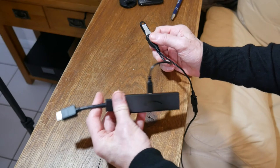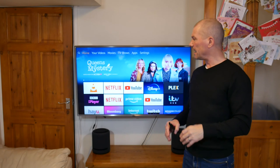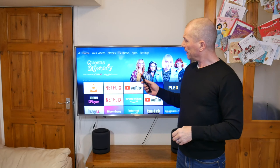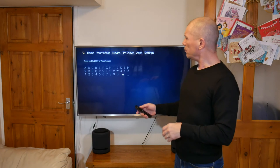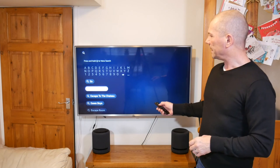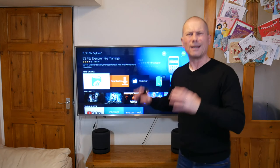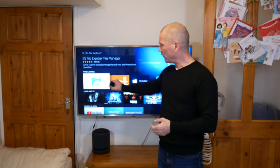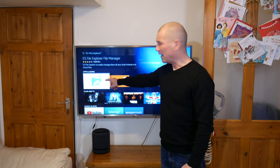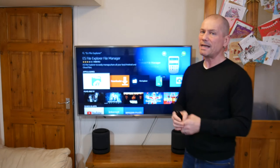Then you just plug that into your TV and plug in the power cable. You're going to need a media player to play what's on the USB stick. Other channels will tell you to download ES File Explorer using the Downloader app, going to their website to get ES File Explorer or VLC Media Player. But I don't understand why you have to do this because you can download ES File Explorer and VLC Media Player directly from your Fire Stick.